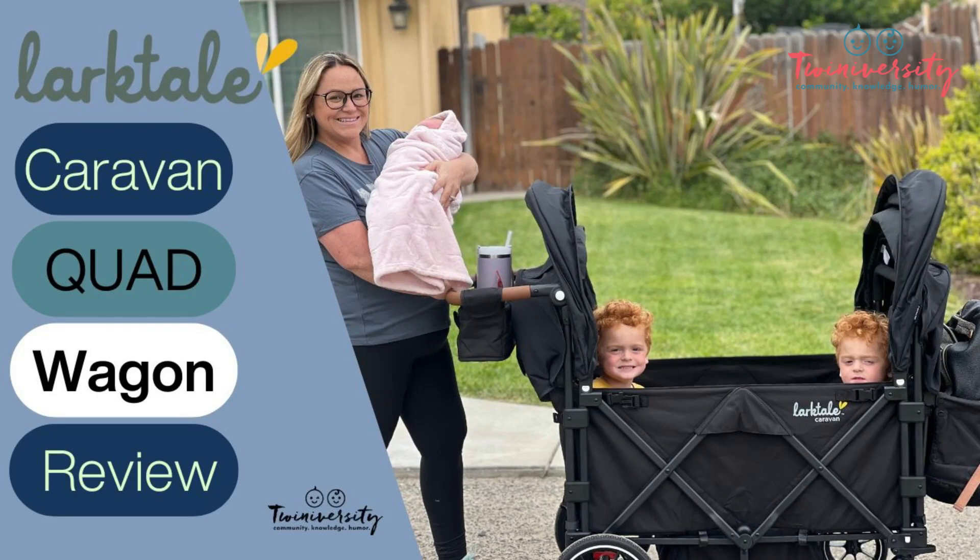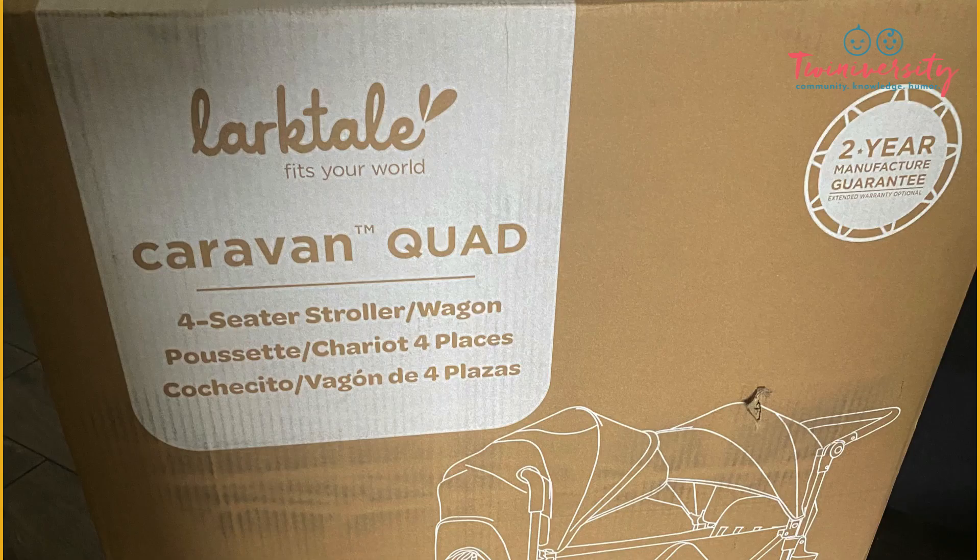Hey everybody, it's me, Natalie Diaz of Twiniversity, and today Steph, her twinnies, and brand new baby are going to help me take a look at the Larktail Caravan Quad Stroller.